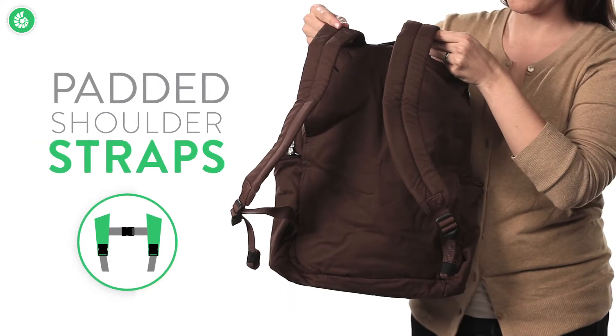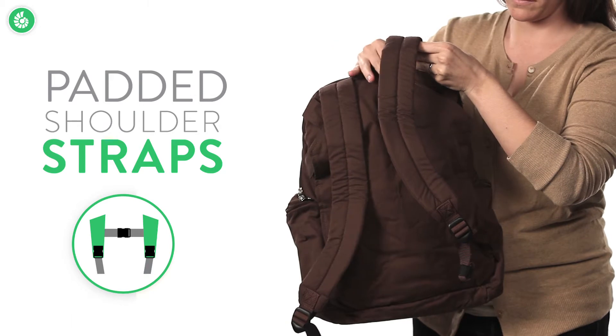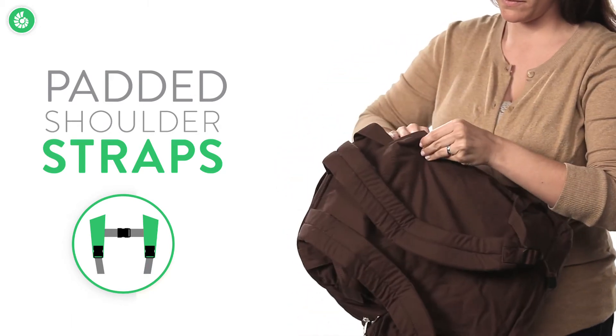Thanks to these padded shoulder straps, you can use the travel pack as a standalone backpack, or the shoulder straps can be stowed if you want to use it with a carrier.